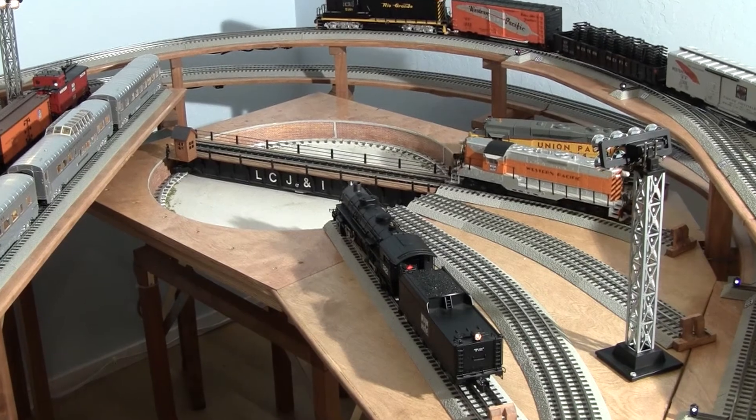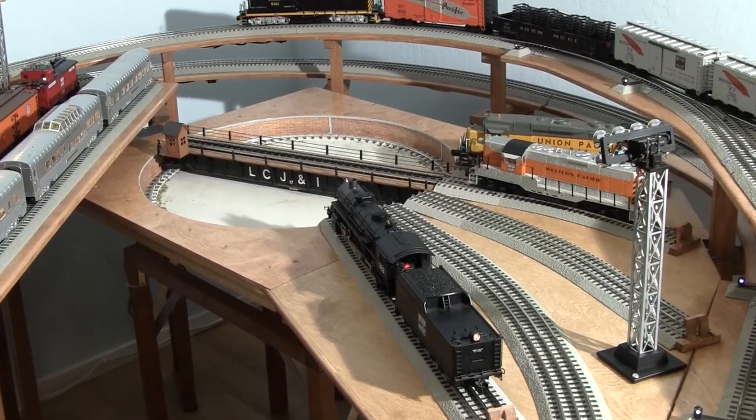Attaboy, you handled that nicely. Ed, move the turntable to line 4 to handle the incoming.